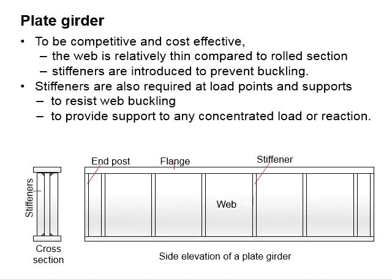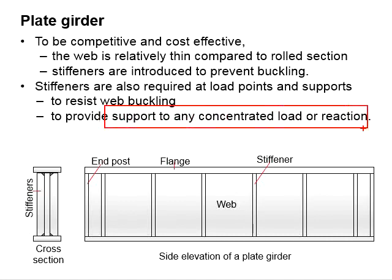As a measure to ensure a more economical solution, the web is normally relatively thin compared to rolled sections. For that reason, stiffeners are introduced to prevent buckling. The stiffeners are normally provided below the point loads and also at the supports. Their purpose is to resist web buckling and also to provide support to any concentrated loads or reactions.